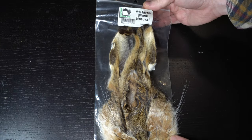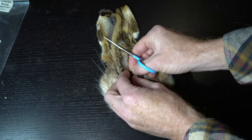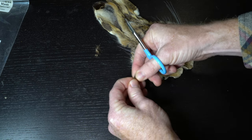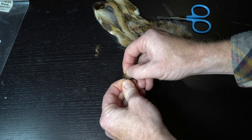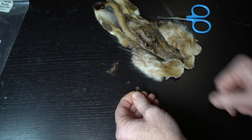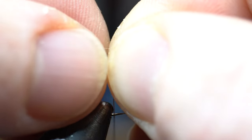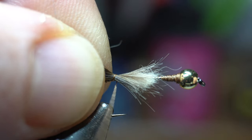Now we need some rabbit fur for the tail. This natural hare's mask will work great — just clip off a section down by the forehead where the fur is darker. Pinch the tip of the fur and comb out the underfur using your fingers or a comb. Make sure to save the underfur as we will be using it as dubbing later. Measure out about a hook gap length of tail off the back of the hook bend, then transfer that measurement to your other hand and tie it in with some tight wraps.